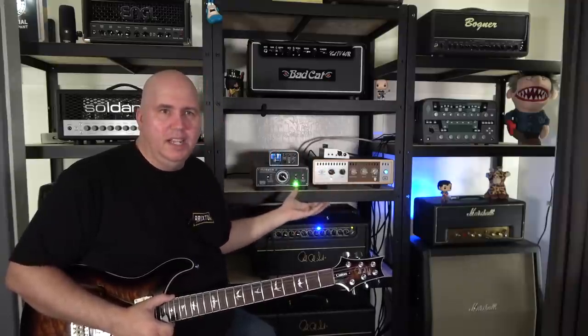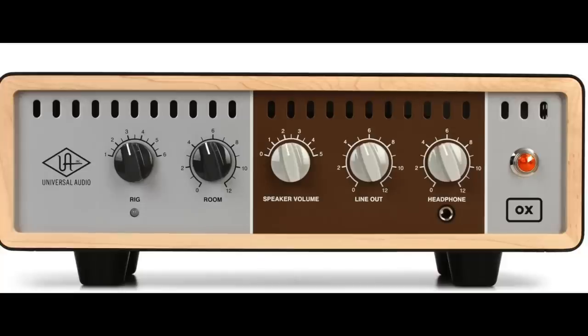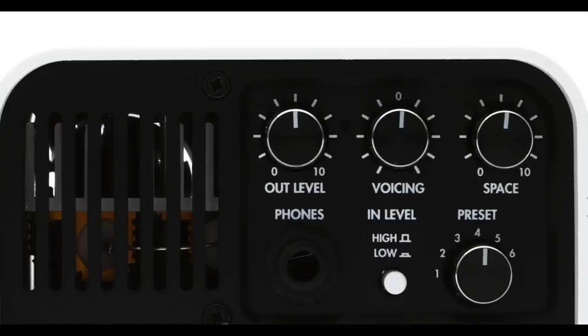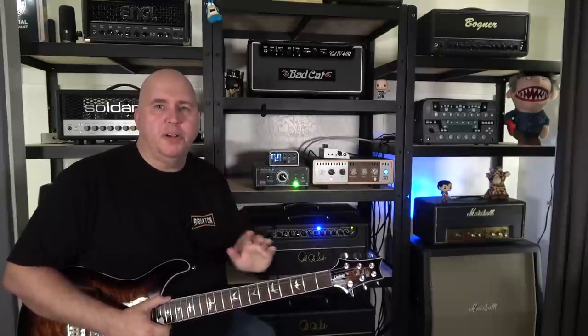Here's the important part: yes, they can sound very similar, which is why a lot of reviews comparing them don't really demo the sound head-to-head. You spend some time getting the sounds you want and they'll sound slightly different from each other — not necessarily bad or good, just different. I like both of them and don't prefer one over the other when it comes to how they sound. However, I do prefer one over the other in the way it feels, and that's the Captor X.